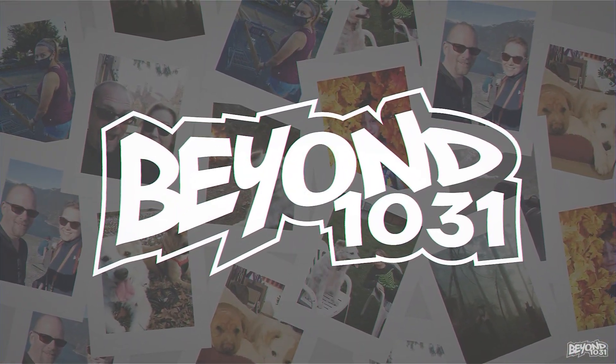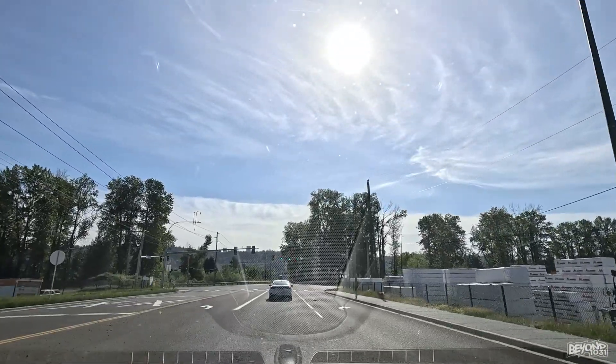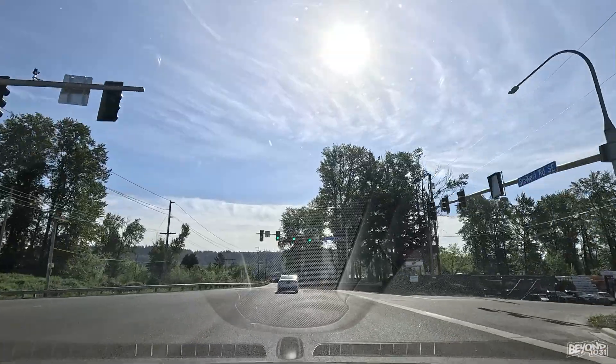Alright, here we go, through the intro. Just when you thought the pollen and cottonwood trees were done, here we go — it's snowing cottonwood seeds again. Look at that.